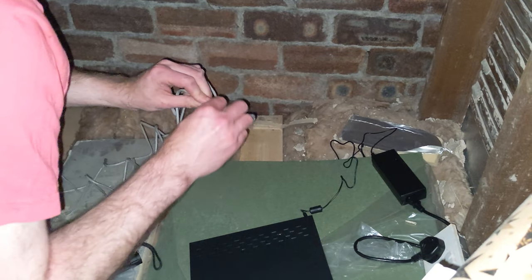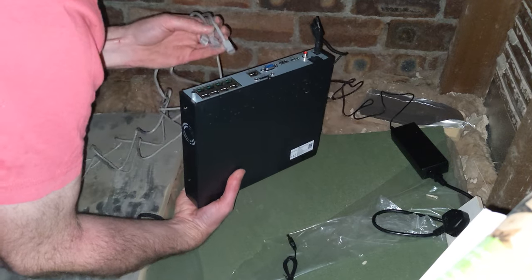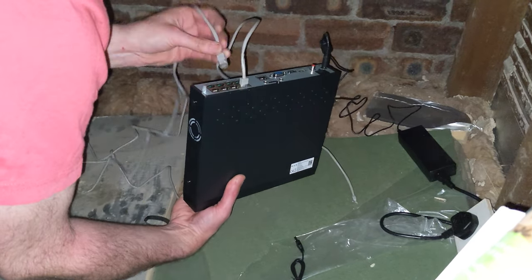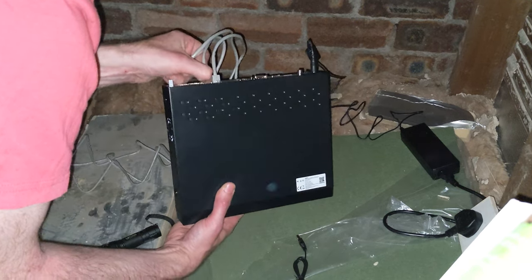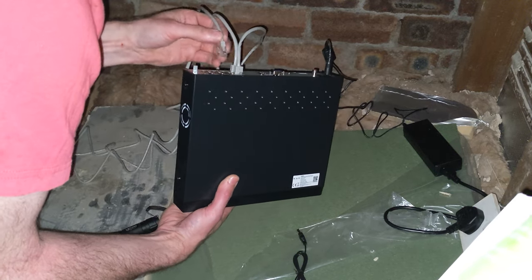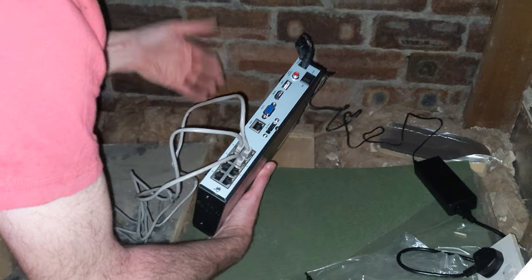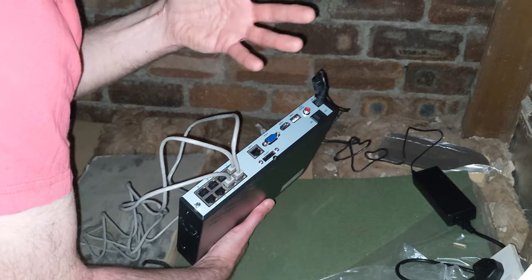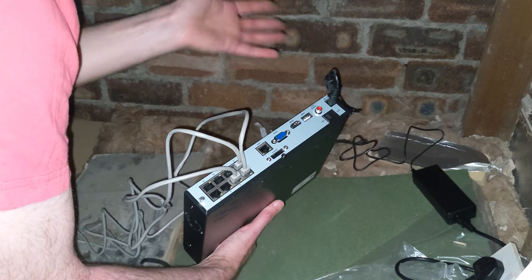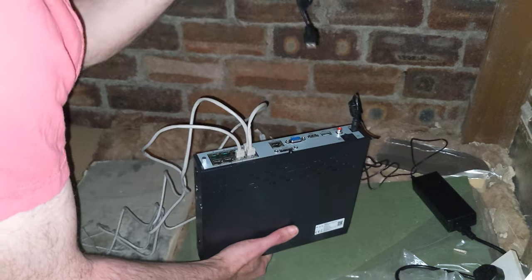Take however many camera cables you've managed to feed through and plug them into the NVR — ports one, two, three. There's also a LAN port which connects to your router to provide internet. You'll also need HDMI out to a screen to set it up, and once configured you can use the app or PC software. For now, we'll use a wired mouse plugged in.